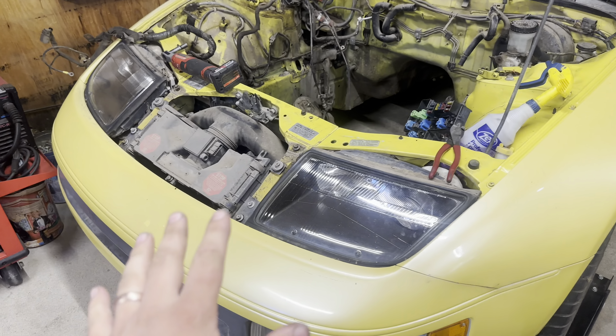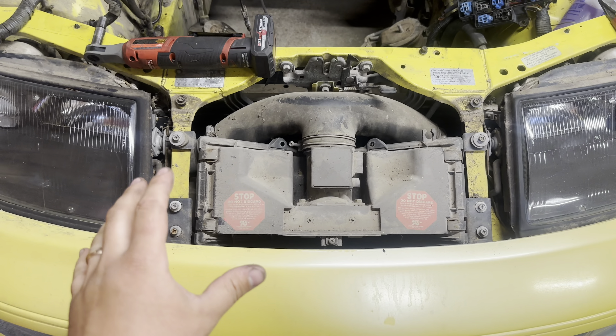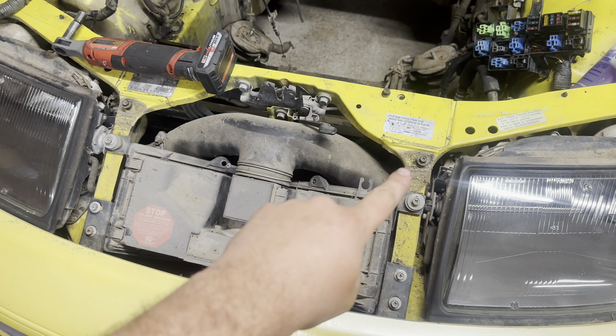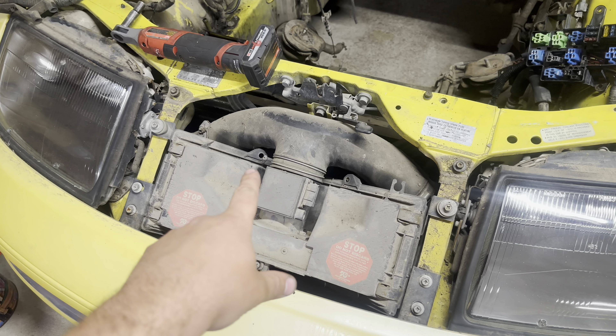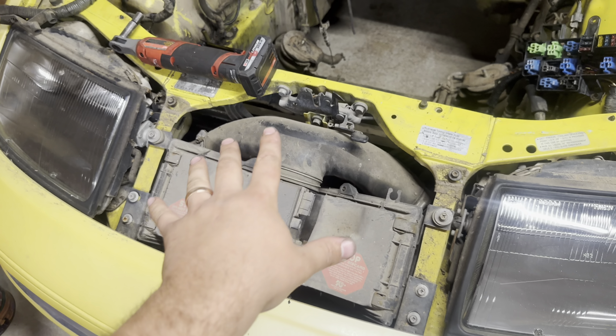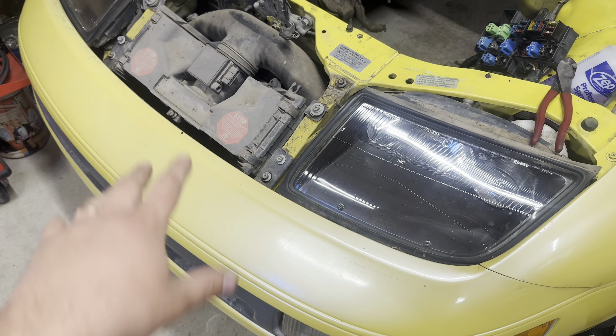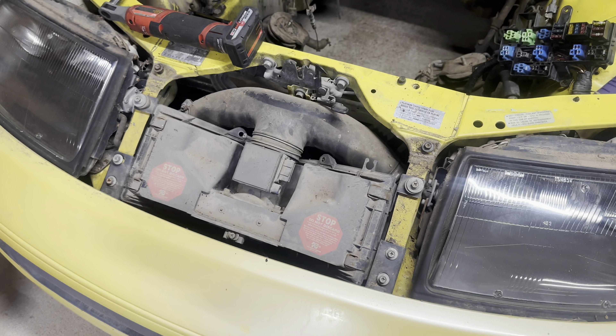Okay guys, so I've just taken the nose panel off, and I'm doing that to gain access to the screws on the back of the condenser and all the lines and stuff. So I can get that out, and that will give me a lot more access to everything else, so I can take all these intake pipes out and stuff. Just a little bit more room to clean.